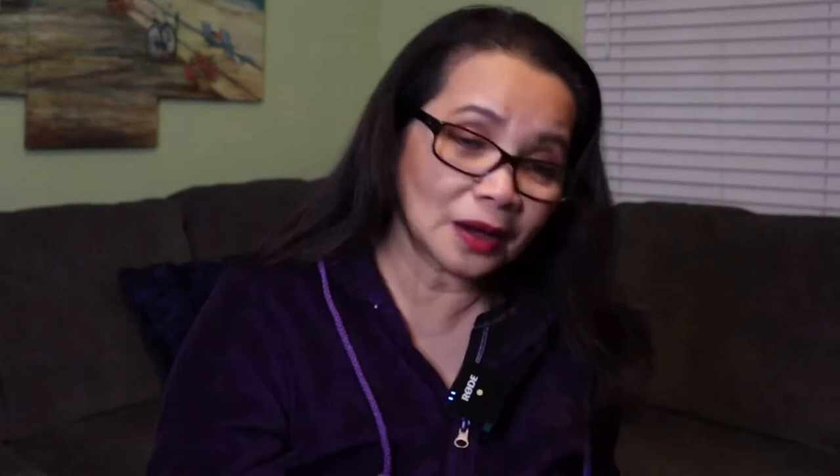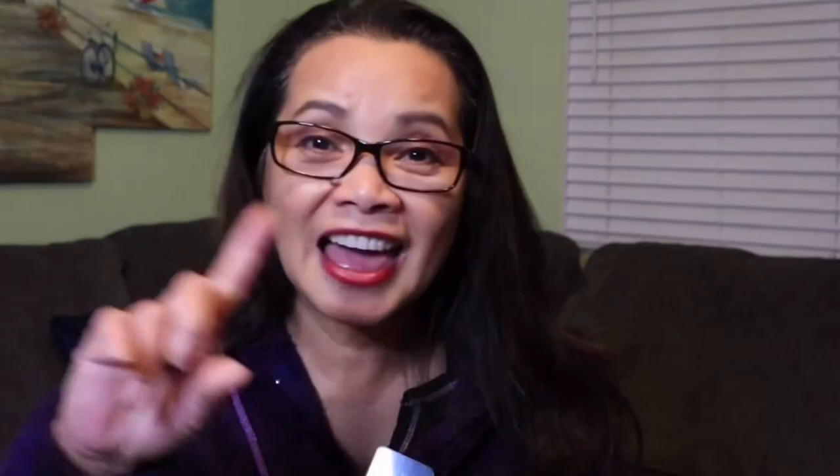Anyway guys, thank you for watching. I was just showing you my Christmas gift from my husband — unboxing my new mic — and I'm so excited. Now I'm gonna vlog some more whether you like it or not! Don't forget to give me a thumbs up, subscribe, and hit the bell button for more videos. I'll talk to you guys later — see you on my next video, bye!